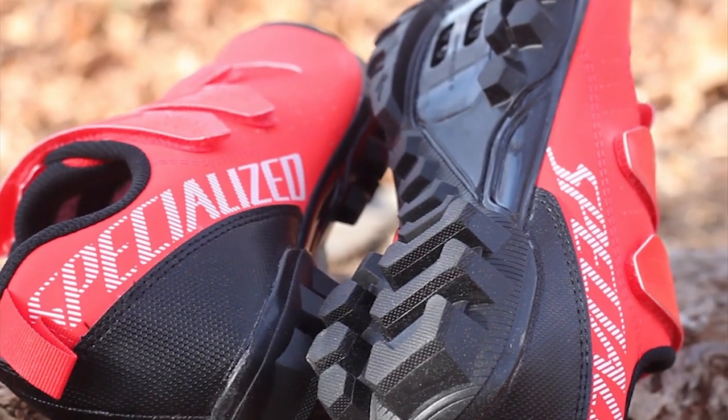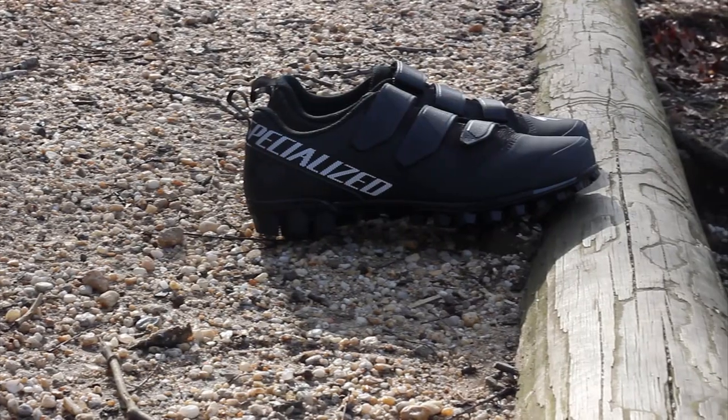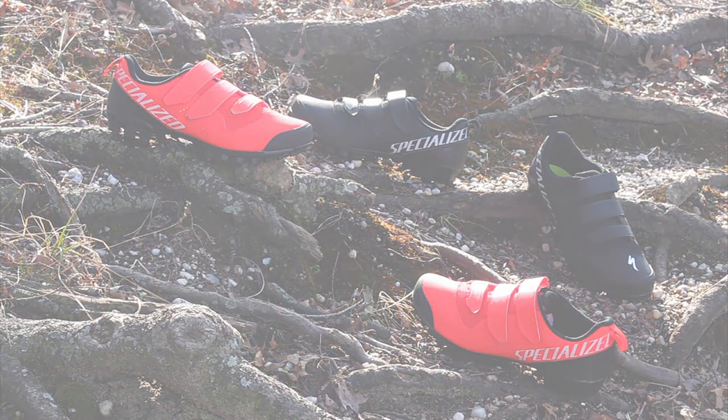And a slipknot rubber tread outsole for traction on the trails. This shoe accepts 2-bolt SPD style cleats, and is available in multiple sizes and color options at Bikeshoes.com.